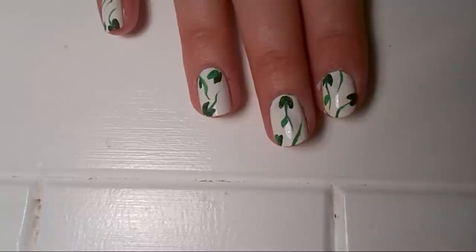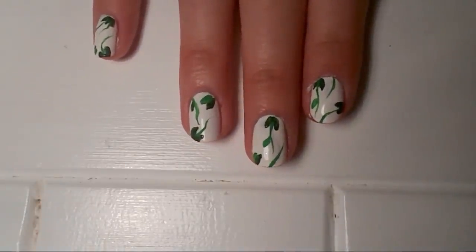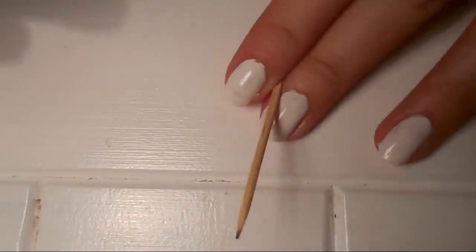I'm taking three pink polishes and three blue polishes to begin on the flowers. For that I'm going to use a small dotting tool and also a cocktail stick for some more finer work.